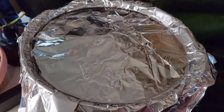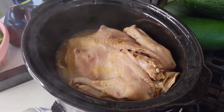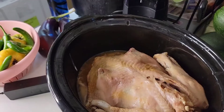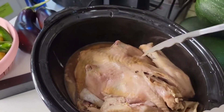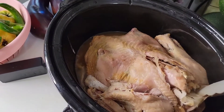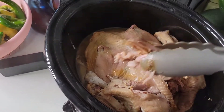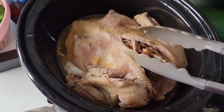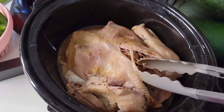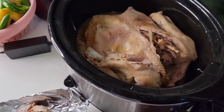This has been on low since about 2:30 last night. Oh holy cow, it's just falling apart. What I'm going to do is take this out, strip it all down, throw the meat back in with the gravy, and then let that sit until we eat.